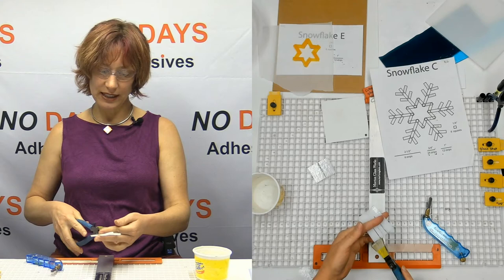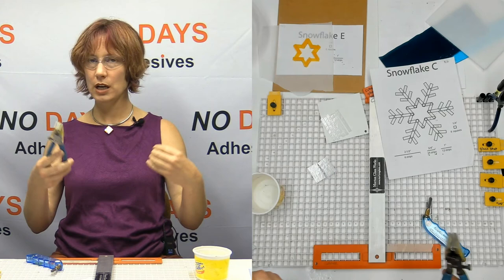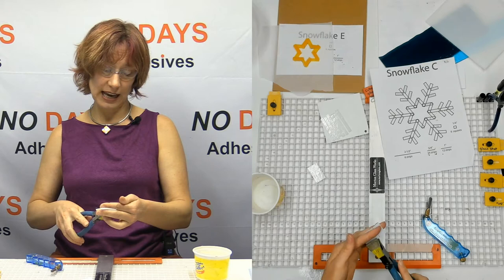If you're just breaking them off in groups of one, what can happen is the glass can get stressed out. And if there's something wrong with your score line or there was some friction, the glass can decide to break funky anytime it wants to.